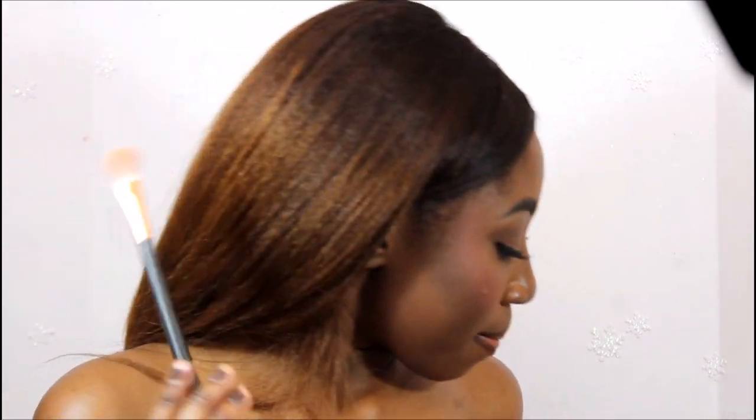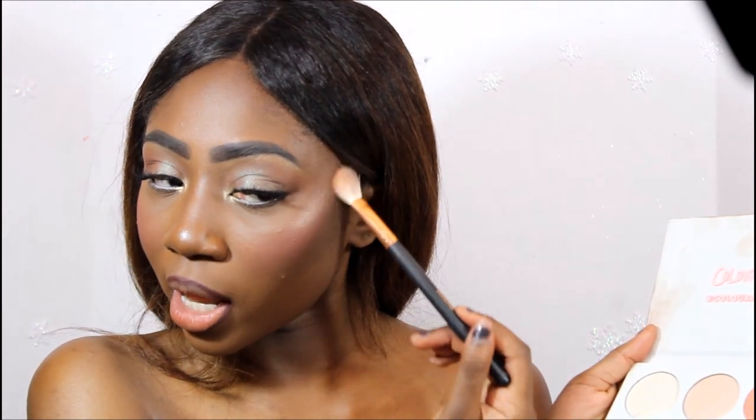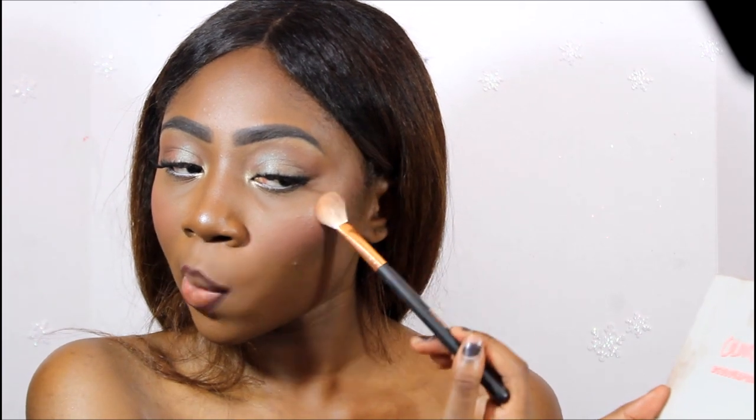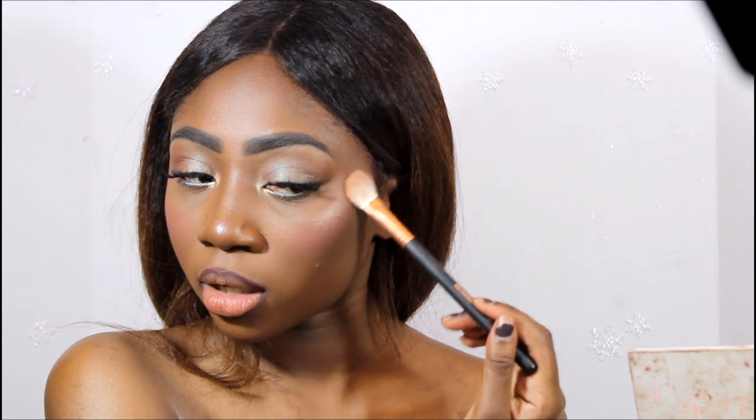Now I'm going to use my Morphe R31 brush to apply my highlighter. I'm going to use my Colourpop I Like Your Face Highlighter Palette and pick up my favorite shade and put it on the top of my cheekbones and my temple. It's such a pretty highlighter, and this brush has a lot to do with it — I was using an ELF brush for highlight and it just wasn't really working with this palette, but since I've been using the Morphe brush it's so much more pigmented and pretty.